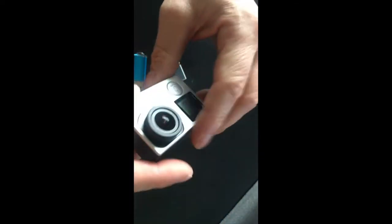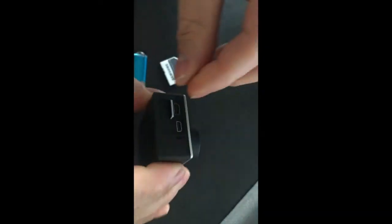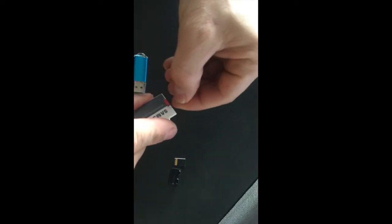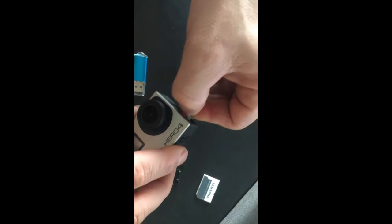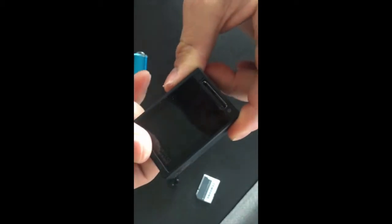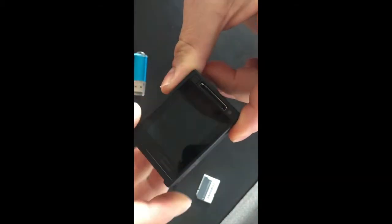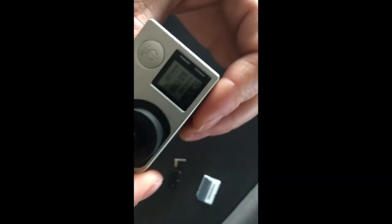So now we'll turn it off, remove the SD, and I will take that other SD card and insert it. Turn it on, and that's what you don't like to see — SD card error — or you can see that on the front screen.